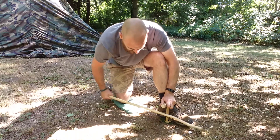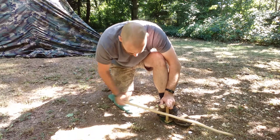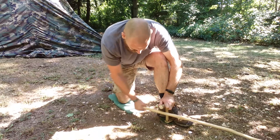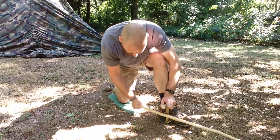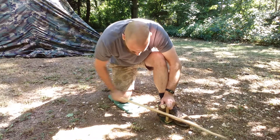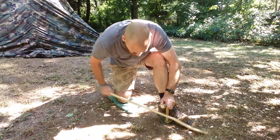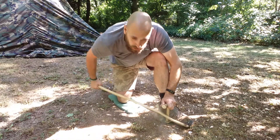Obviously, I've gone through the process of burning in already and cutting my notch in. I just want to show you quick fire by friction. Now we're just going to try and create fire. I'm using the hole of that bow — start off gently until I get smoke, and as I start to get smoke, I'm going to put a bit more downward pressure on and speed up a little bit more.